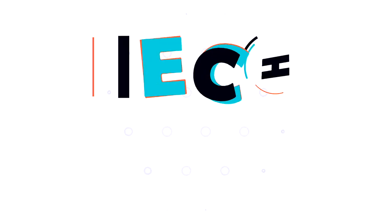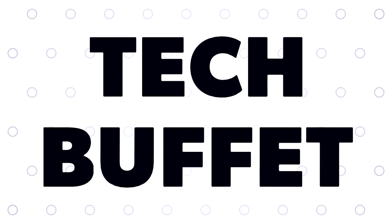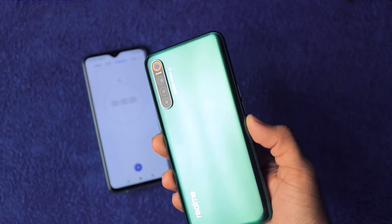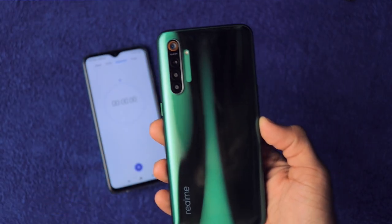Recently I bought the Realme X2, a budget phone that comes with a 30-watt VOOC 4.0 charger. I thought let's test it out and see how much time it takes to charge the 4000mAh battery. Hey, what's up guys, my name is Zaheer and this is the charging test of the Realme X2 — let's begin.